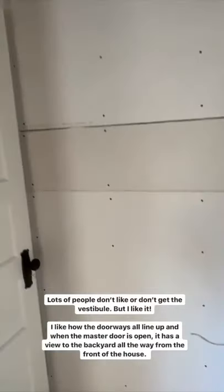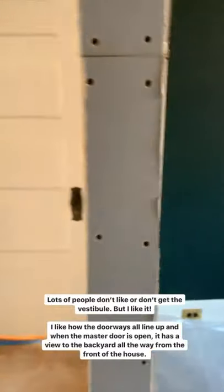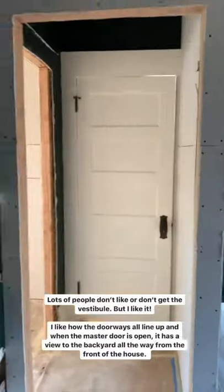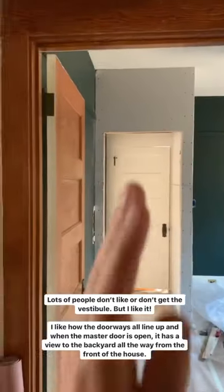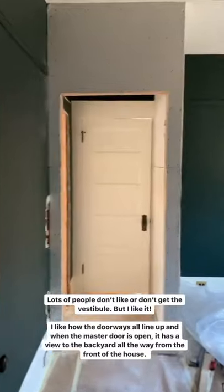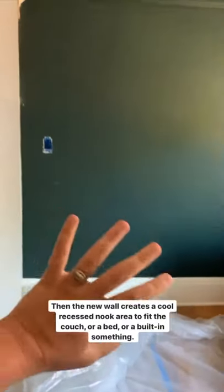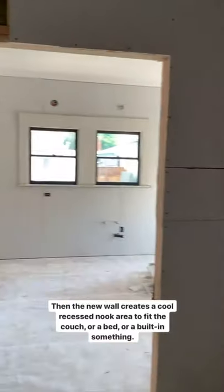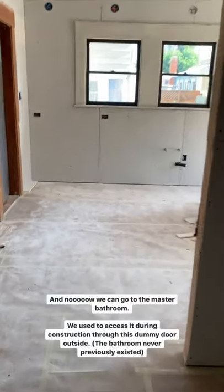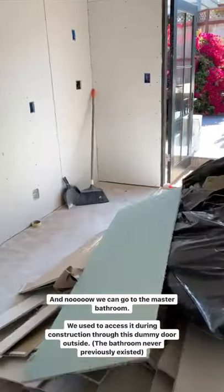I hope that makes sense — I've been getting a lot of questions about the vestibule and that's the answer. Also, as we back up down here, all of the doorways line up, and this will be a nice little nook area, kind of recessed right here for a couch or bed or something like that.